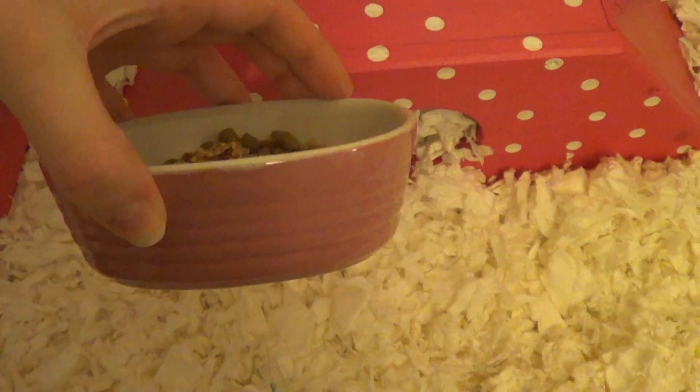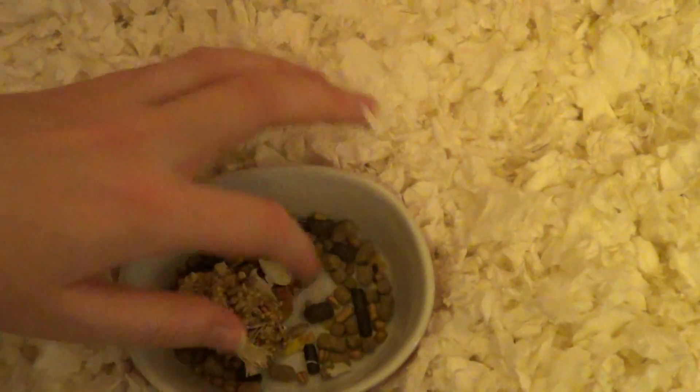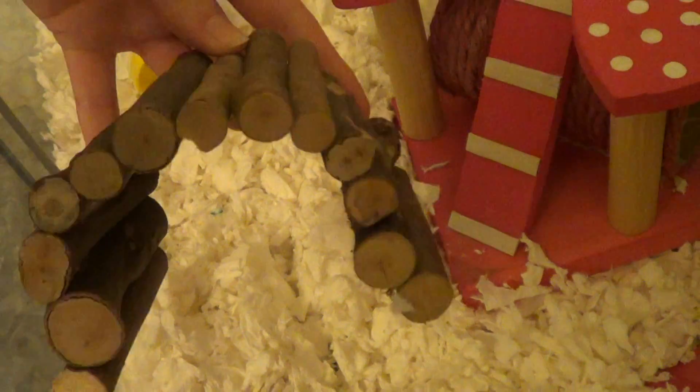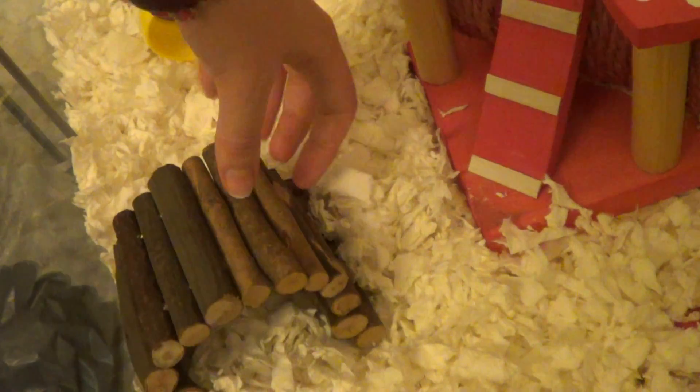Here we've got another pale pink ramekin — this one's oval shaped — and it's got what's left of her food in there, plus a bit of a seed treat as well. She's also got some bendable fiddle sticks bridge, which I think I got from Zoo Plus for about a pound. She absolutely loves these — she likes sitting on top and posing, and they're great for her to chew if she wants to.